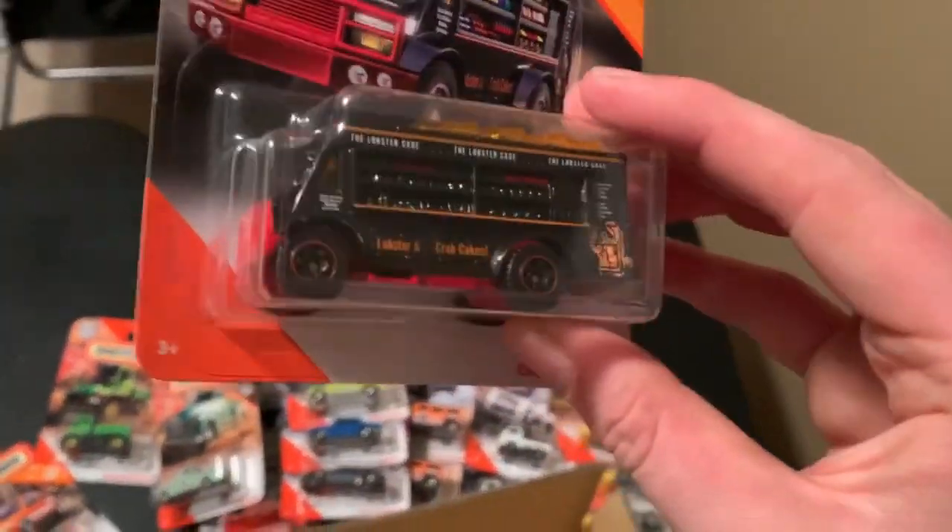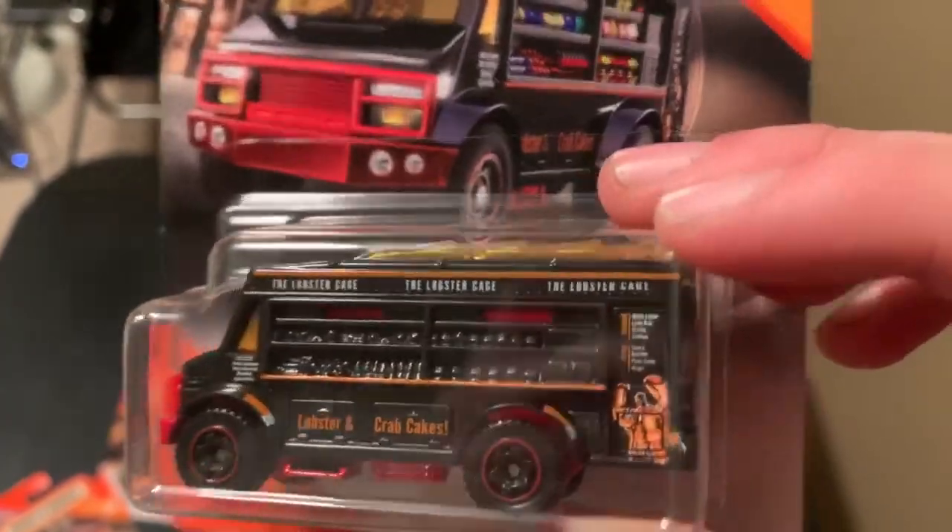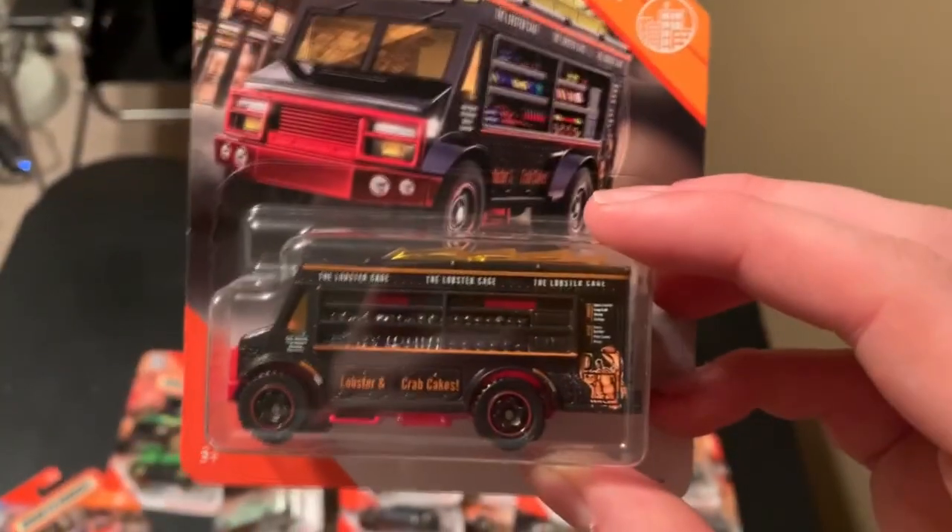And lastly we have the Chowmobile with a lobster decal tempo — whatever you want to call it. This is another fantasy casting.